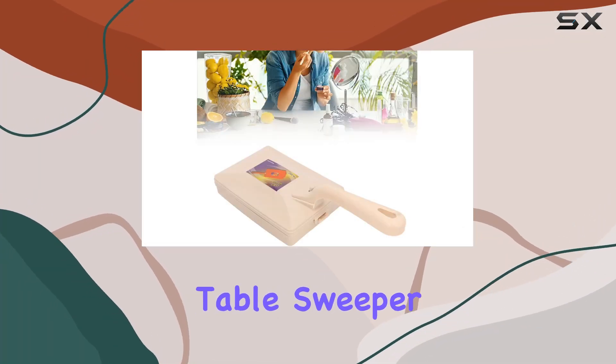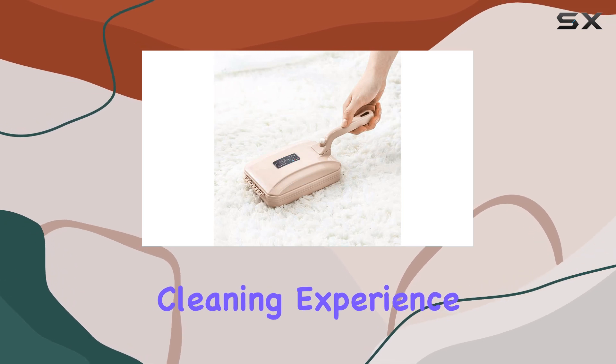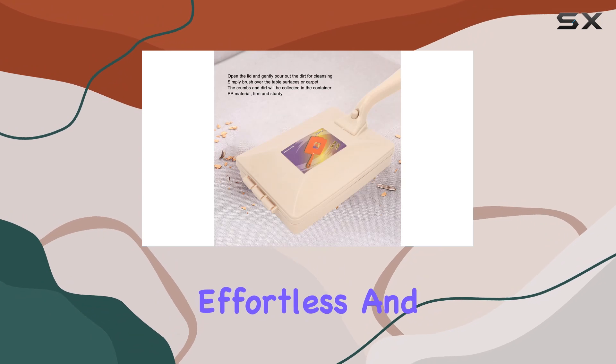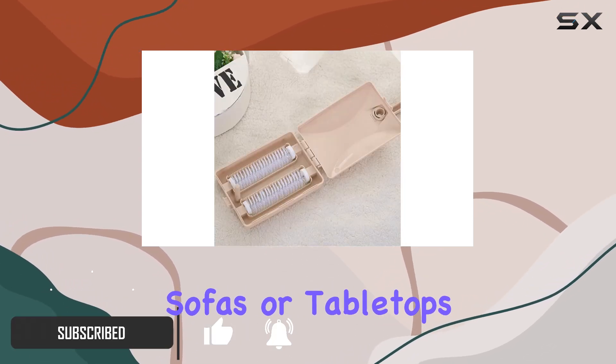Introducing the Batut Carpet Table Sweeper Brush, your ultimate cleaning companion for a hassle-free cleaning experience. This innovative tool is designed to make your cleaning routine effortless and efficient, whether you're tidying up your carpets, sofas, or tabletops.